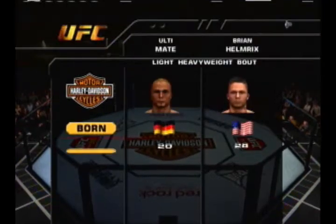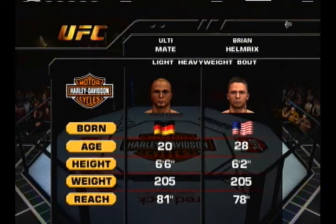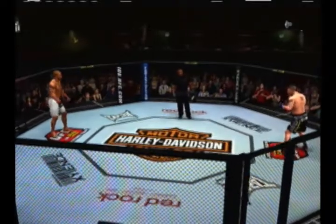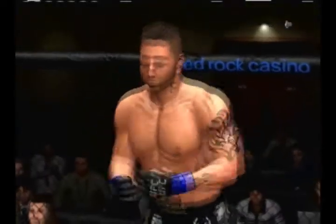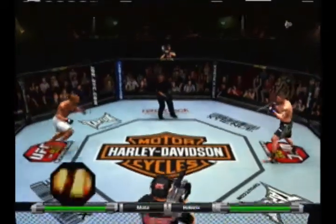Our tale of the tape for this light heavyweight fight — we are now set for the official introductions, and with that, here is Bruce Buffer. Herb Dean is our referee. Are you ready to fight? Are you ready? Fury, razor sharp, and here we go.